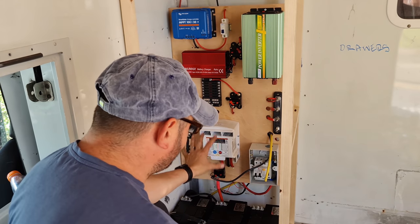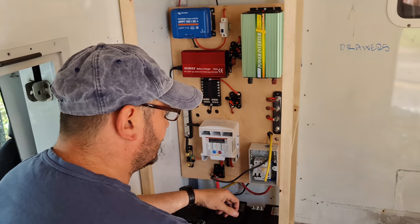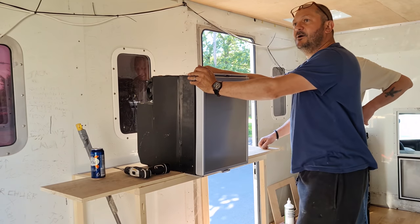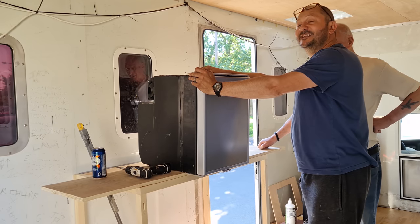The inverter. So that's pretty much the electrical install taken care of. All I've got to do now is start running a load of cable. We've been on this an hour, and we know that probably takes everybody else five minutes. Swapping the door over.